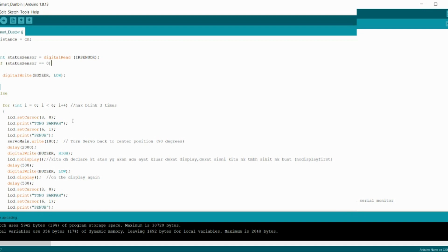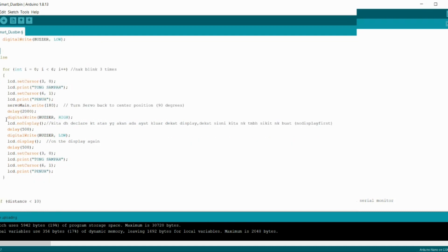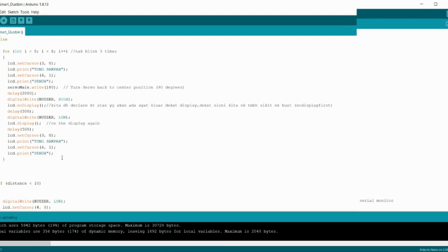The display will show 'Tong Sampah Penuh' and the servo will open the lid of the dust bin. Then the display clears and the buzzer goes low. I use this condition 2 times — placed at the top of the IR sensor coding and at the bottom — because I want it to be symmetrical with the buzzer.